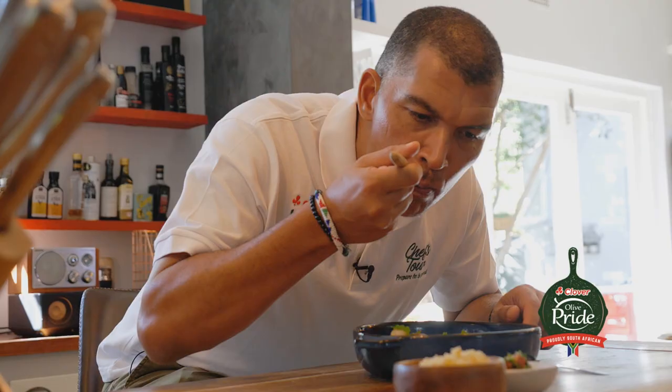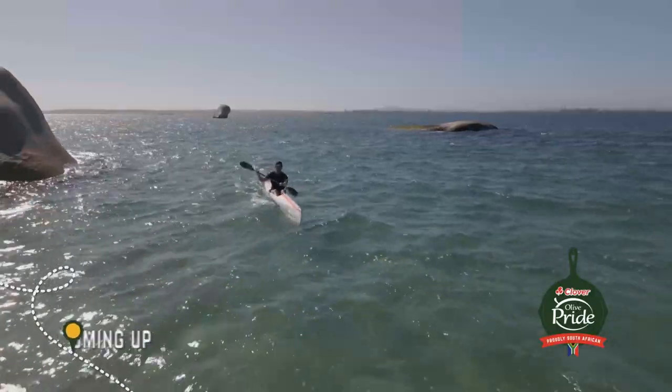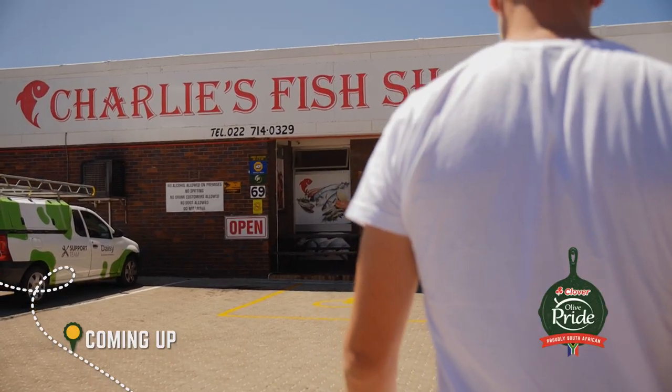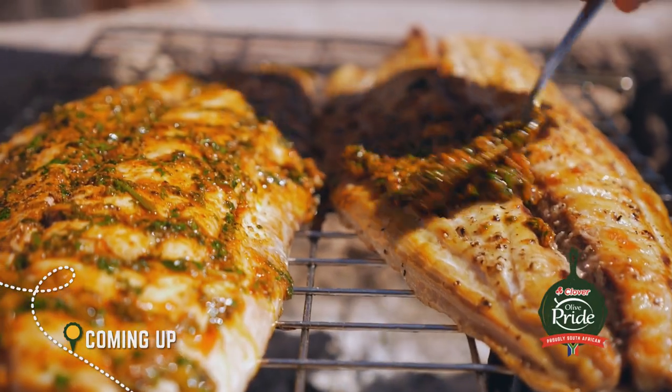Join us again next week as we go west with Jan Braai, discovering Saldanha's treasured Atlantic mussels and fresh line fish. Cook along with Jan as the Olive Pride Chefs Tour continues to thrill our taste buds and inspire new dishes.